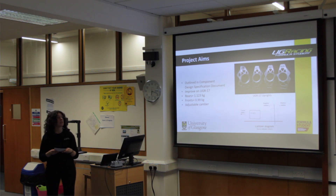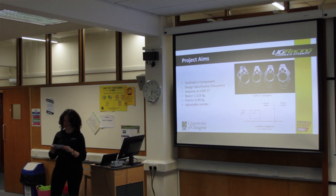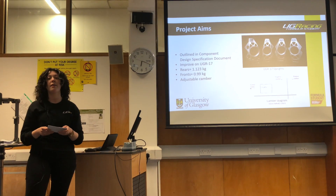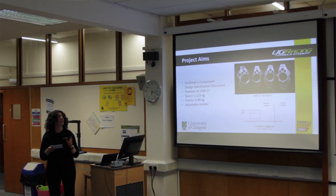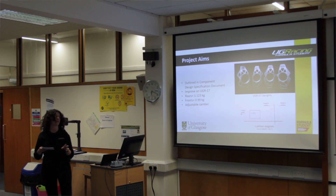The UGR-17 uprights were CNC milled on a three-axis machine by our sponsor Tanlin in 2017. The rear upright weighed 1.123 kg and the front upright weighed 0.99 kg. Both the UGR-17 design and this year's design provide adjustable camber through the use of shims on the top A-arm mount. Camber is the angle between the tyre centre line and a vertical line, and negative camber is used to optimise the contact patch during cornering.